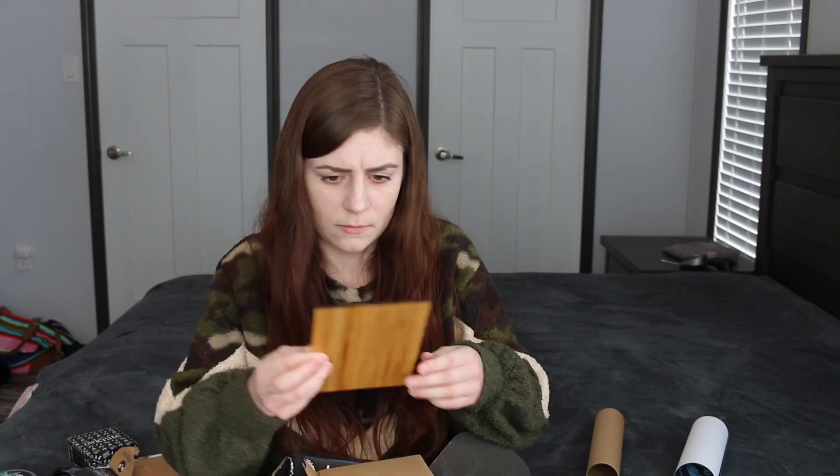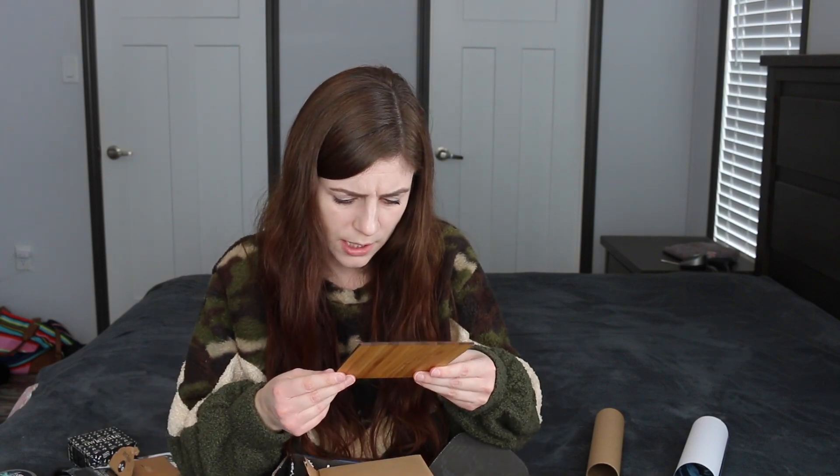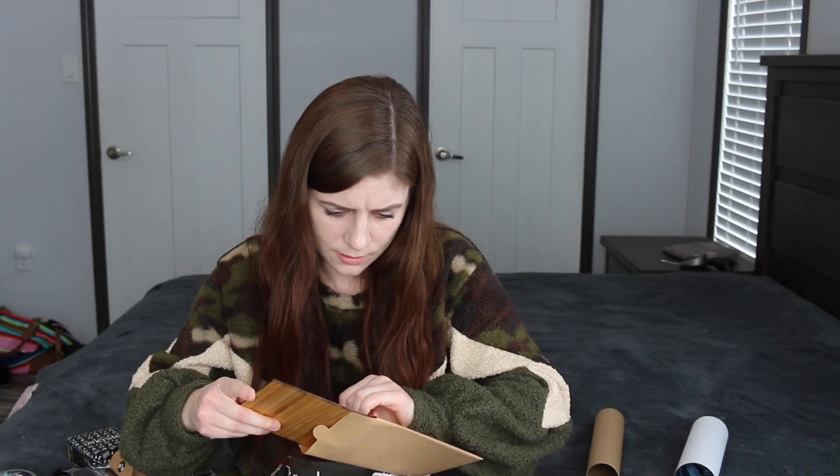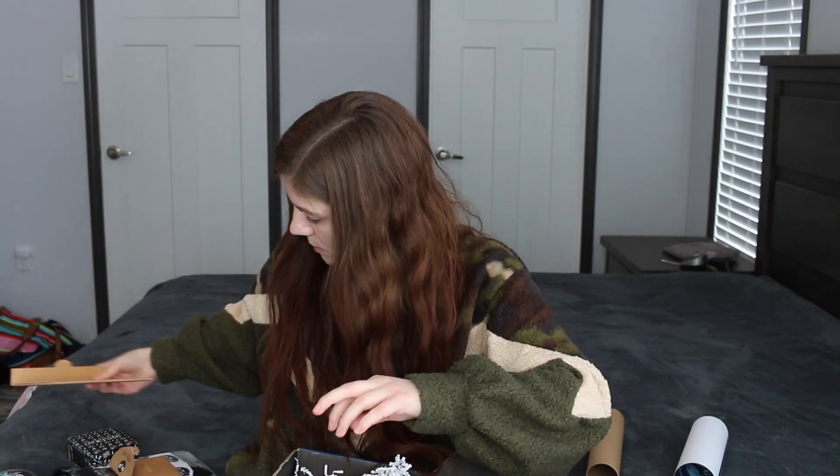We have this envelope. Okay, this says 'Sing you a song and steal your soul' — Victoria Schwab. It's like wood — okay that's cool, it's just like a wood art print. I don't know what you would call it, but it's neat.